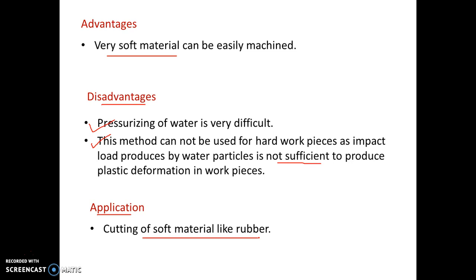So let us quickly recap water jet machining. The principle of material removal is plastic deformation and fracture. In WJM, pressure energy is converted into very high velocity through a nozzle — 200 to 400 meters per second. Tool material is tungsten carbide. Wear ratio is infinity. The medium is water. The advantage and application is cutting of soft material like rubber. The reason this process cannot be used for hard workpieces is that the impact load produced by water particles is not sufficient to produce plastic deformation in hard workpieces.